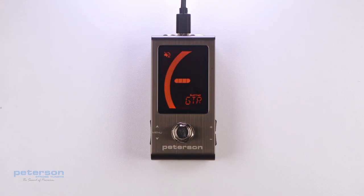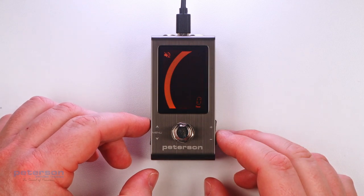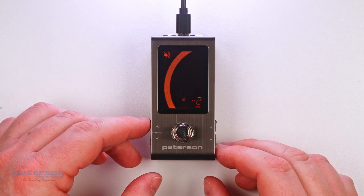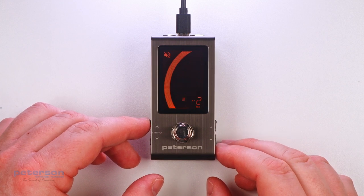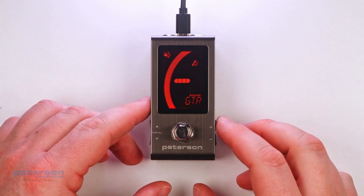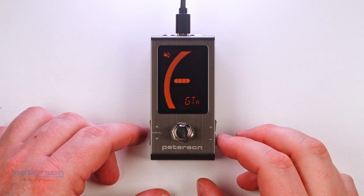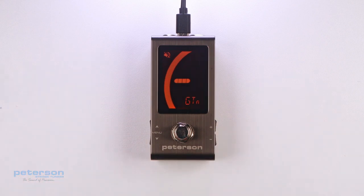Sweetener and Guided Tuning Presets also carry the other three adjustable parameters of the Tune screen. When the Transposition, Concert A Reference, or Preset Display Color is changed, those parameters will save with the Sweetener or Guided Tuning Preset that is currently visible and active. Selecting another preset will change your Concert A Reference, Transposition, and Preset Display Color to those specified by the newly selected preset.